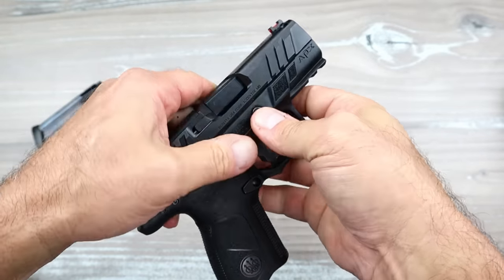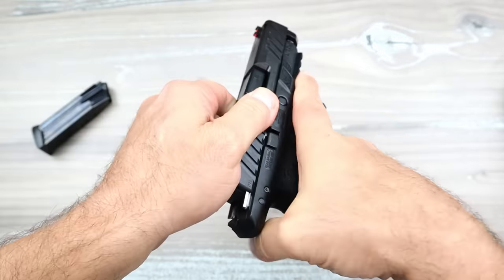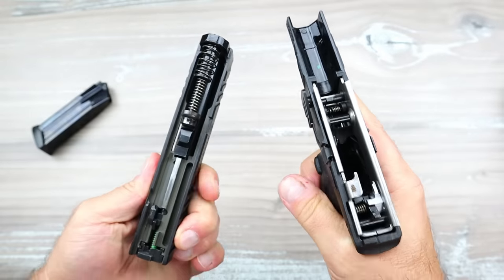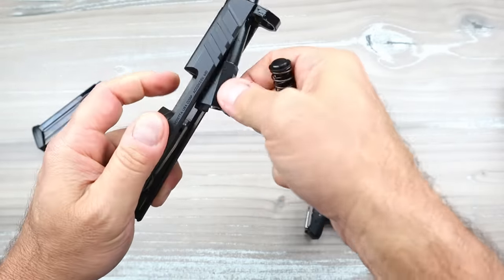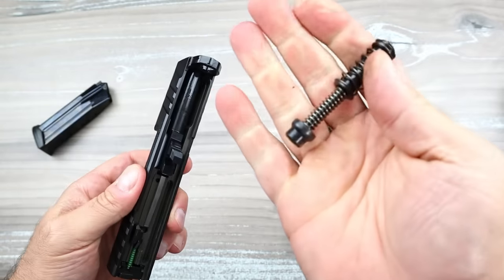As for disassembly, people make a lot out of it and I don't know why. There's a button — you push it down, you have to put some pressure on it, then you just move this lever downward and off comes the slide from the frame. It's pretty easy. Getting to the deal, guys — stay with me. 3.7-inch barrel.